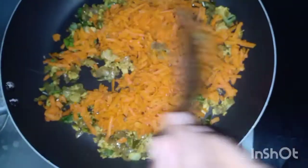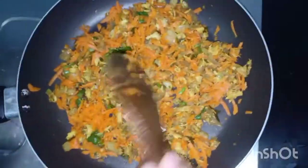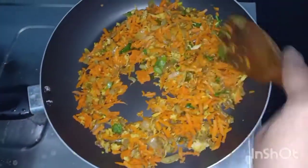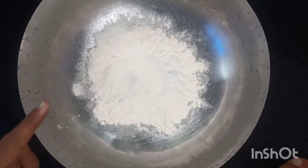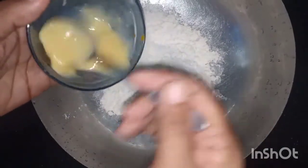Mix it well. Cook it a little bit — put a knife in the middle of the line and cook it. Then we will turn it off. Now the roll filling is ready. The batter is ready for this time.